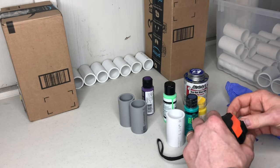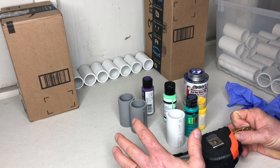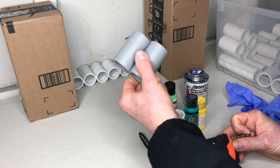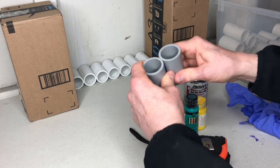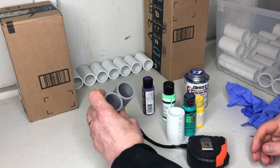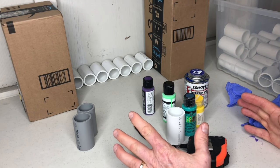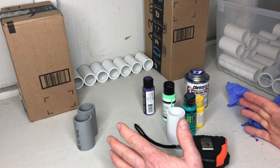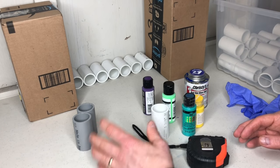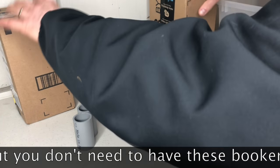With a tape measure, you want to figure out how much space you want to take up because you can customize this to whatever shape you want. I already have a partial paint storage made out of electrical conduit — already glued together with PVC glue, and it's really strong. I needed another section that was about a little less than a foot long, and I measured that out to seven sections of PVC.